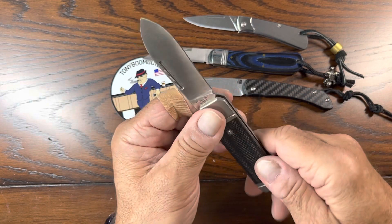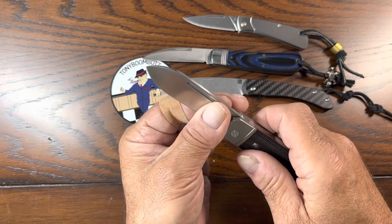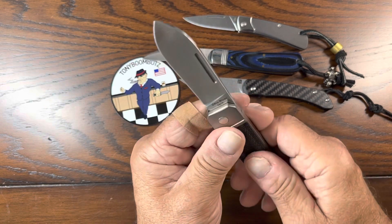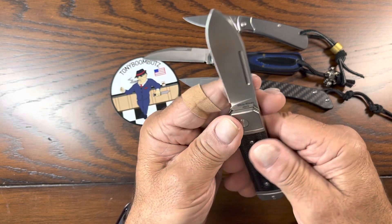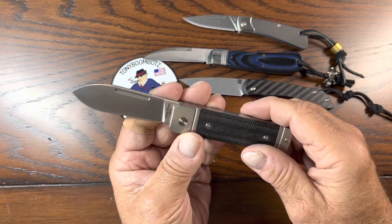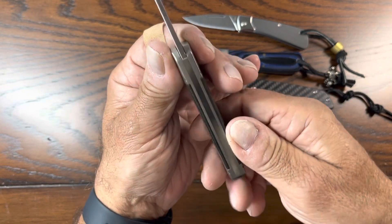I felt the Jack Wolf knives at Blade Show and those feel awesome. But they're a lot of money, and this is like one third the price. It's a little bit thicker, but this is one awesome, well-built knife. You can't feel any of the seams. Look at the back — it's gorgeous.